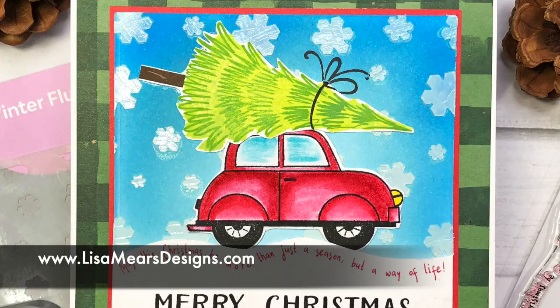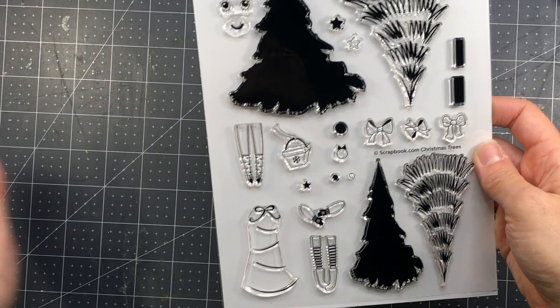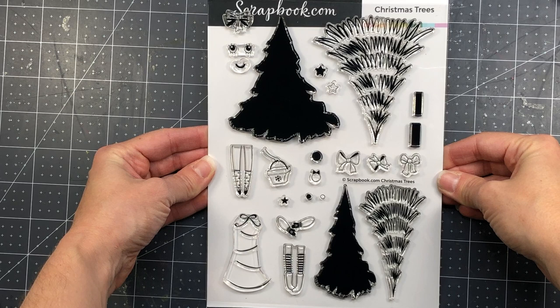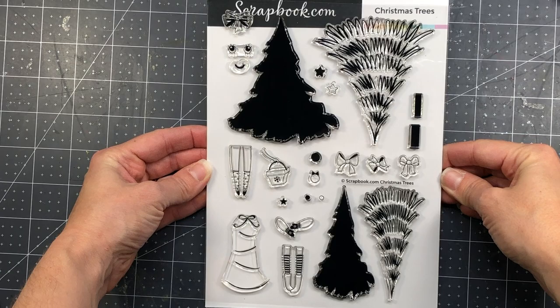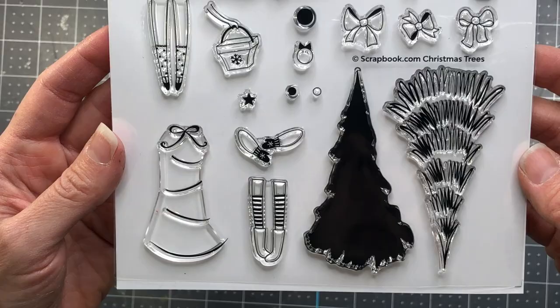Let's get started with card one. This is the scrapbook.com Christmas Trees stamp set. It is a large 6x8 stamp set and it has two Christmas tree stamps that you can layer — a solid stamp and a layering stamp with an outline. You can stamp one in a lighter color and one in a darker color to get a two-toned color effect. There are also stamps to decorate your tree with a face, legs, a purse, some hands, and bows.